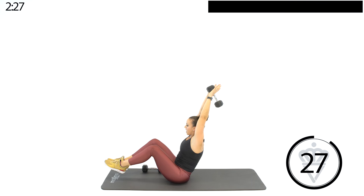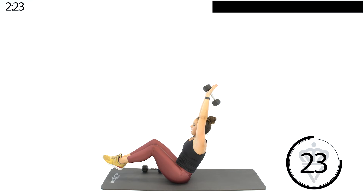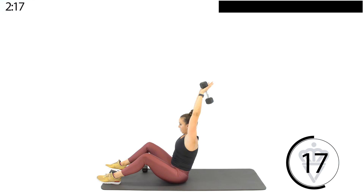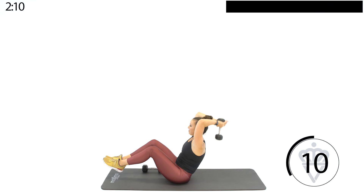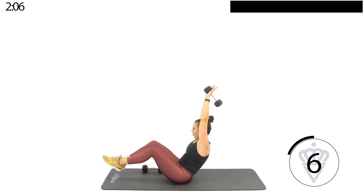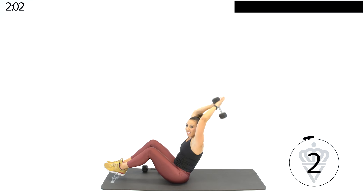Lift those legs up. One dumbbell — we're going to go tricep extension. Bend and straighten. Modification: drop the legs down. You want to keep those elbows nice and tight. Try to keep your legs up if you can. I'm going to try something new today — this might be a new move for you. The goal of this whole workout is to get the whole body working.